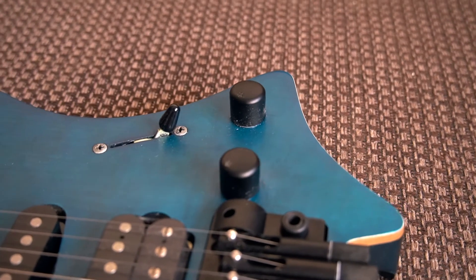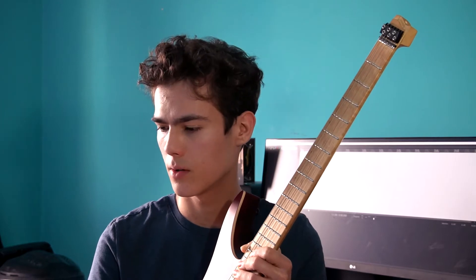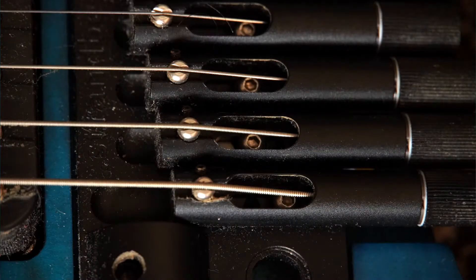Coming over to the hardware changes: first thing that comes to mind are the knobs. They are profiled so they are much more grippy and also taller, making them much easier to grab — not as slippery as the older smooth ones. Another change is the pickup selector switch; it feels more high-end with a nice click and a bit more resistance. The bridge screws that define string height are now hexagonal rather than the older style.